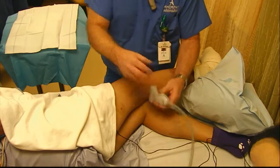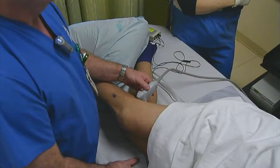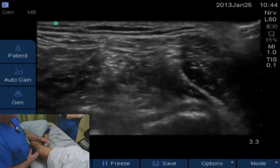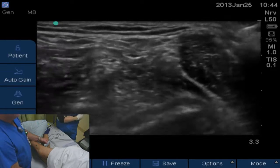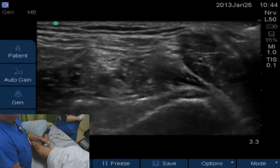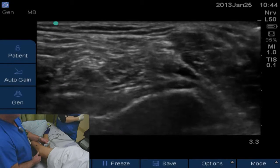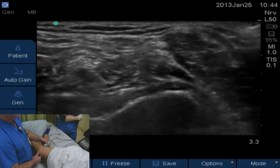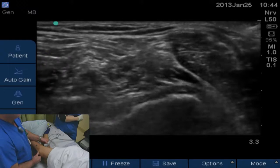When we put the probe on there, the right side of our ultrasound screen is going to be lateral. So if you look in the left lower corner, you'll see the artery pulsating. Just above the artery is going to be the tibial nerve, and just to the right of the tibial nerve is going to be the peroneal nerve.